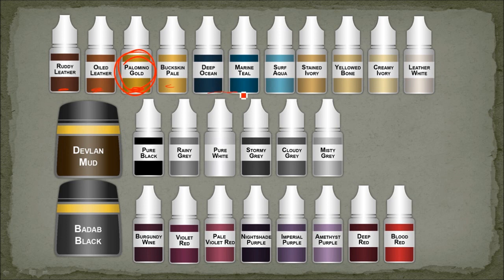For the sword on the Sanguinar I used the Marine Teal triad, as well as a bit of an off-white — the Snowy Grey I believe, which is just a bluish grey. You can mix Surf Aqua and Pure White. For the scrolls I used the Stained Ivory, Yellowed Bone, Creamy Ivory triad, with a bit of Leather White as an edge highlight.